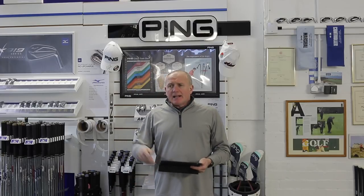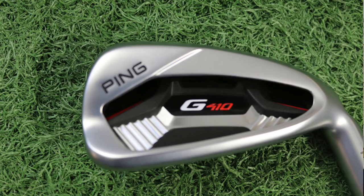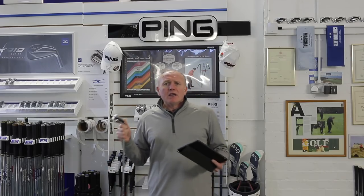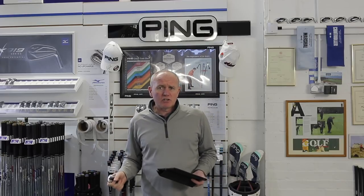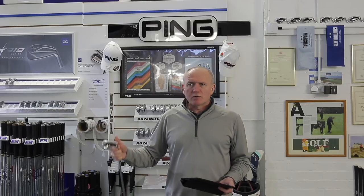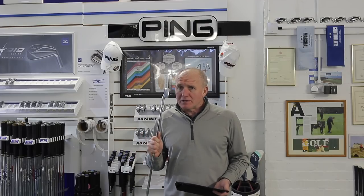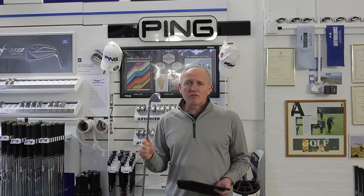Hey everybody, welcome — it's Andrew Aynes with Golf Academy. Warm welcome, thanks for tuning in. Very exciting time of year with lots of new product launches — new TaylorMade, new Callaway — and I'm starting to get my hands on the new G410 iron. I've got the replacement to the G400, which was hugely successful for me in my Academy here in England. When I saw my Ping rep back in November and he showed me this club, I was slightly worried the new model wouldn't be better — but I'm pleased to say this is better. Only a little bit, but definitely better.